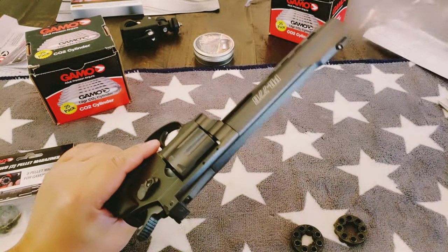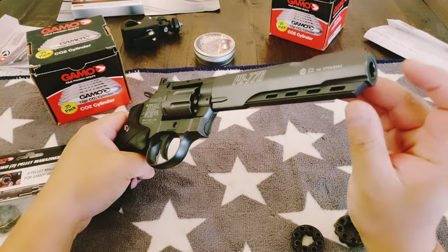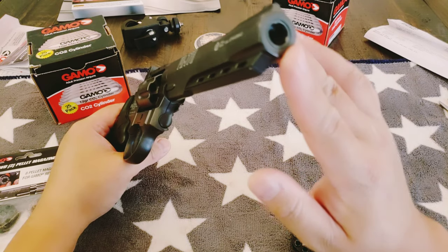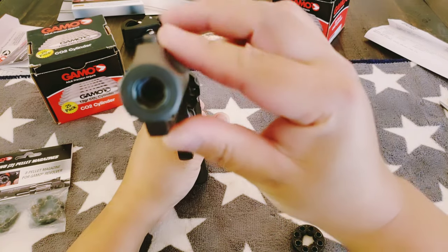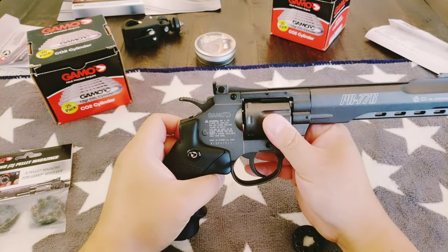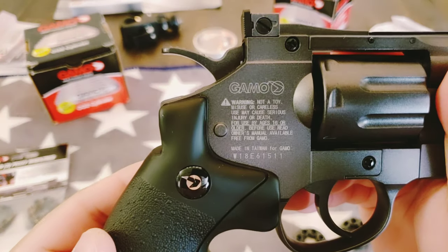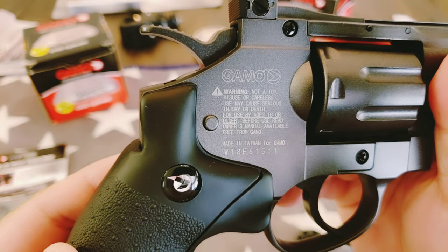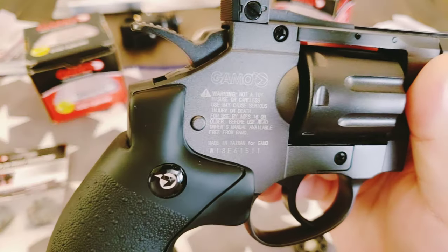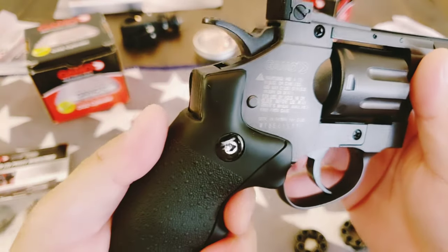Let's grab the gun — it's an air gun. In the United States you're required to have an orange tip; I might have to paint this orange just in case, so I don't get shot by police by accident. Here is the rifled barrel, and this spins. Here's the gun — it's not a toy, don't be careless, it can cause injuries. Read the owner's manual. Made in Taiwan.